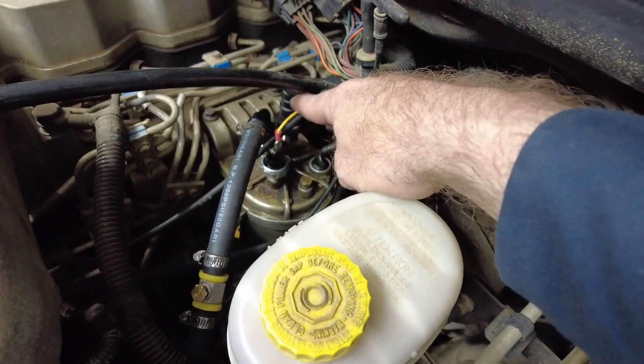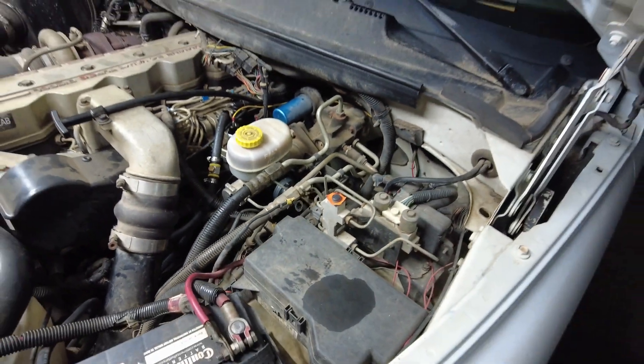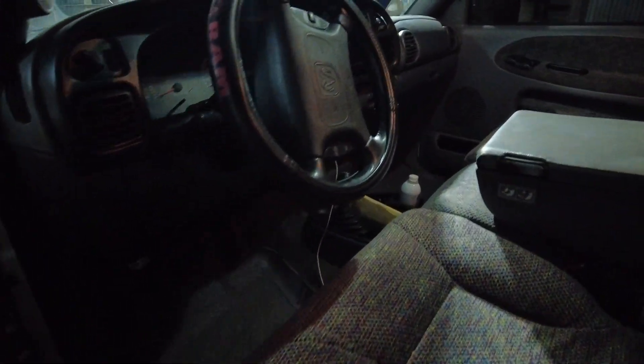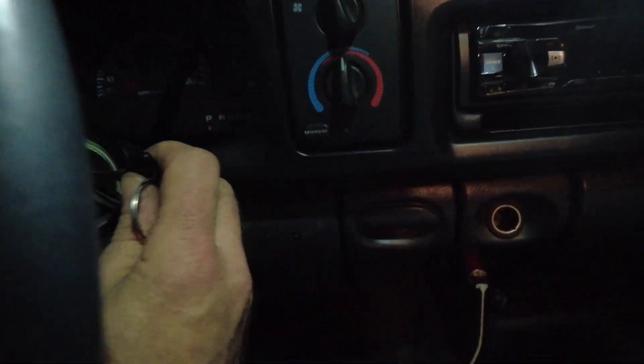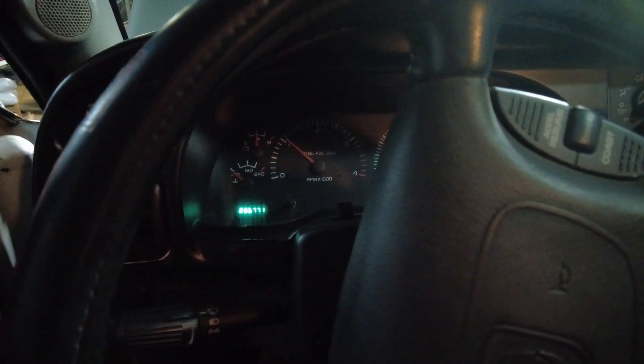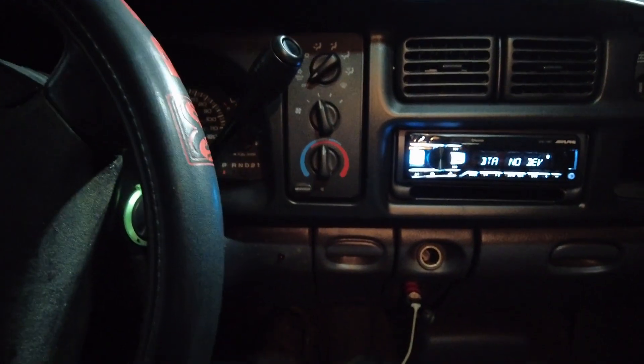I ran the wire inside through a grommet in the cab — super easy. I mounted the light right on the dash. When you turn the key on, before the pump cycles, the light flashes confirming it works. Then when the pump cycles and pressure builds, the light goes off. Perfect. It could be my imagination, but I'd swear the throttle response is a little more snappy.